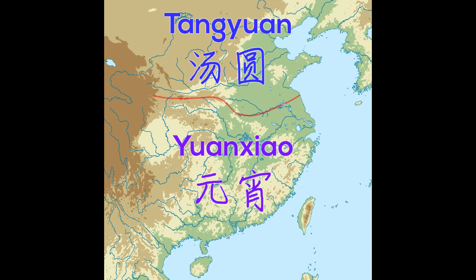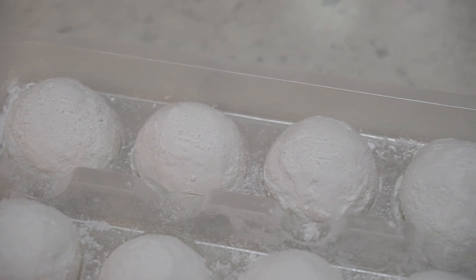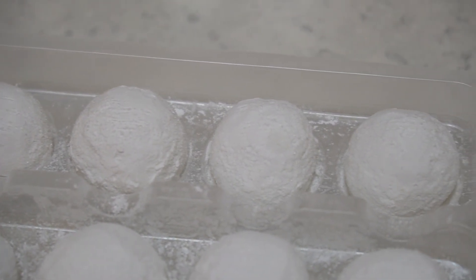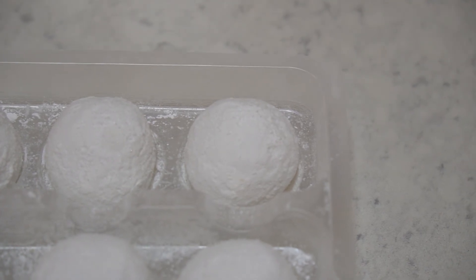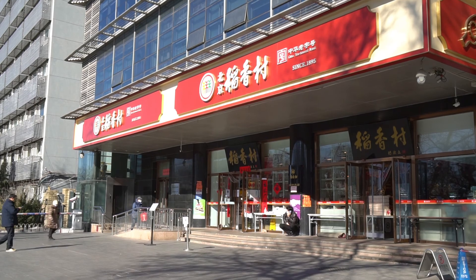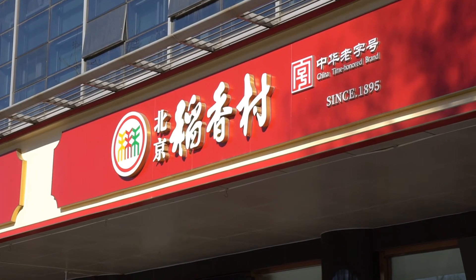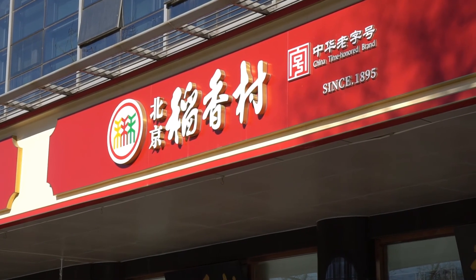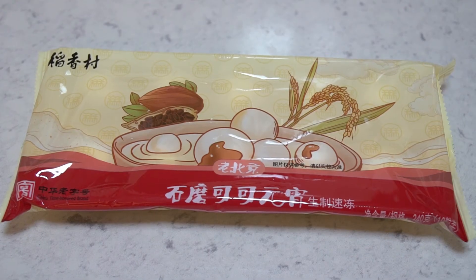The ways to make Yuan Shao are different from Tang Yuan. Today, few people make DIY Tang Yuan in Beijing. Instead, they will buy them directly from stores. One of the most famous food stores is Dao Xiang Chun, set up in 1895 as a southern dessert store. In Beijing, at Dao Xiang Chun, you can buy both Tang Yuan and Yuan Shao at the same time.